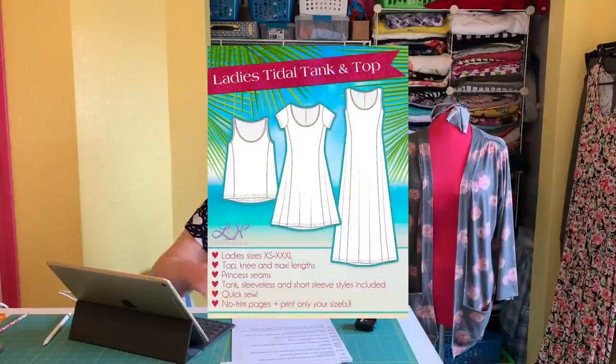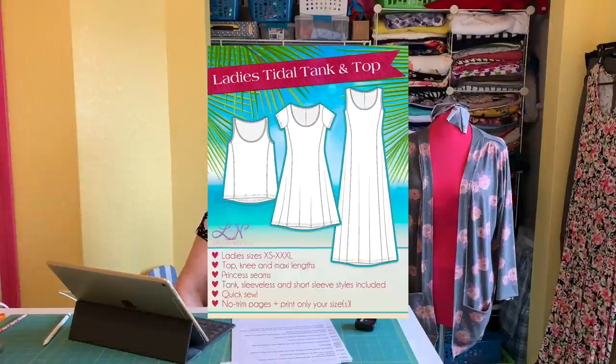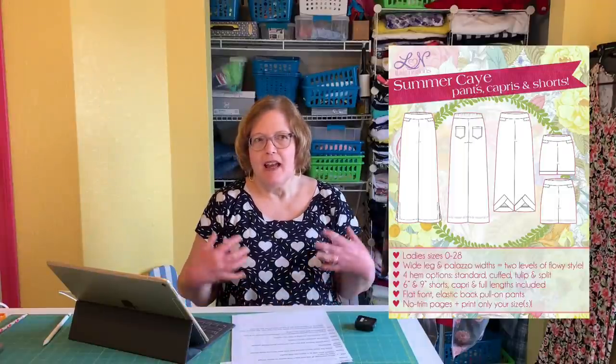Luna is great loungewear — the cami is wonderful. The Tidel has color blocking on the sides that can really slim you out. Summer K is great — I like how it's pictured on the website with a t-shirt and wide legs. I can get away with that, but a flowy tunic over wide legs is a no-go for me. It's just so personal what looks good on you.